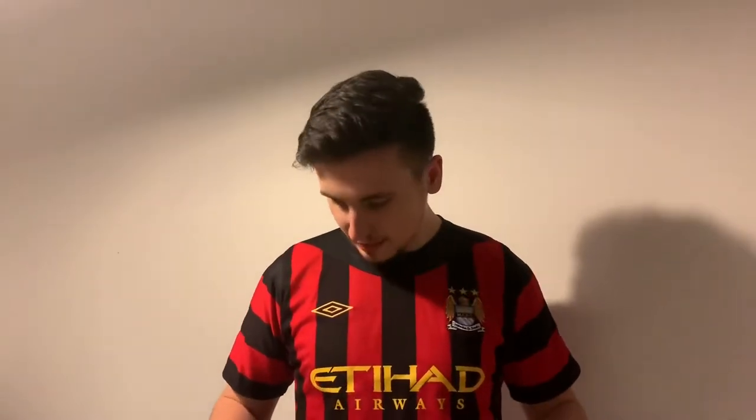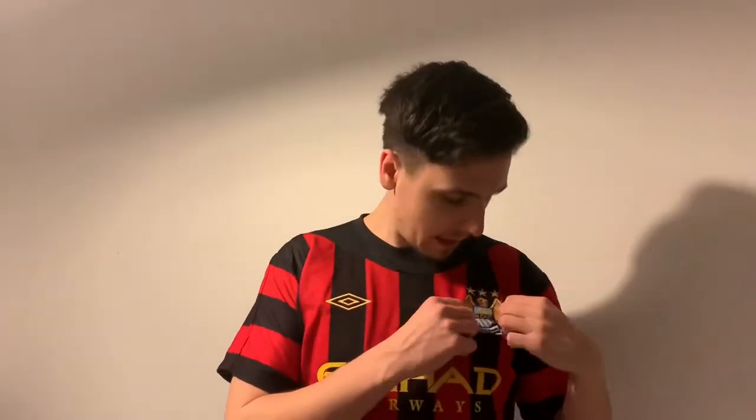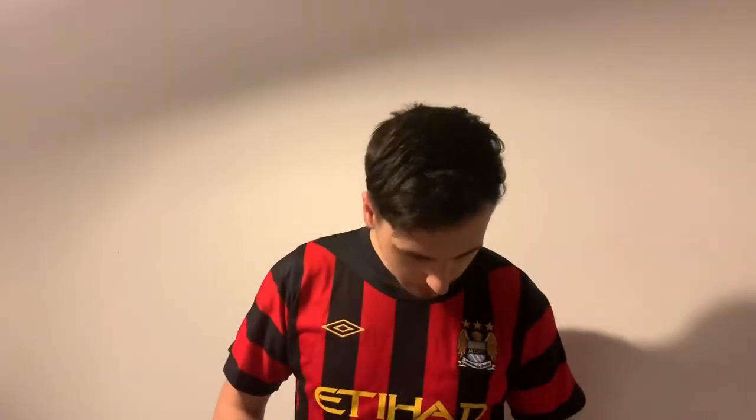It looks kind of slick, not too bad, but I'm just expecting more comfort. We've got the classic Etihad Airways sponsor, we've got the old classic badge — which I think is a cracking badge actually. I prefer the new one because I like big, bold round badges, but this ain't too bad. It's just a nice little shirt — I wouldn't say it's a classic shirt, but I think it might get there.